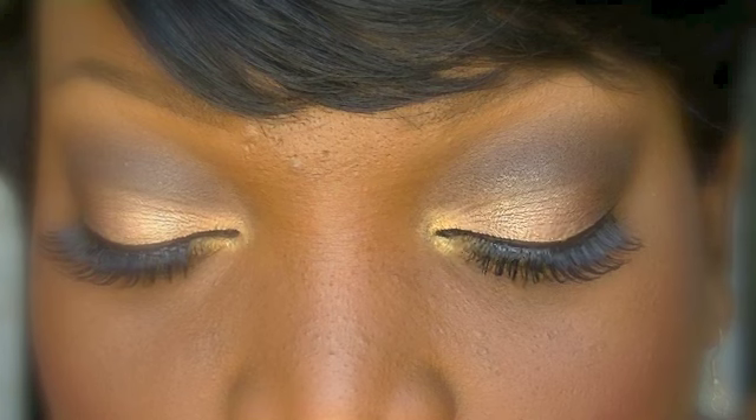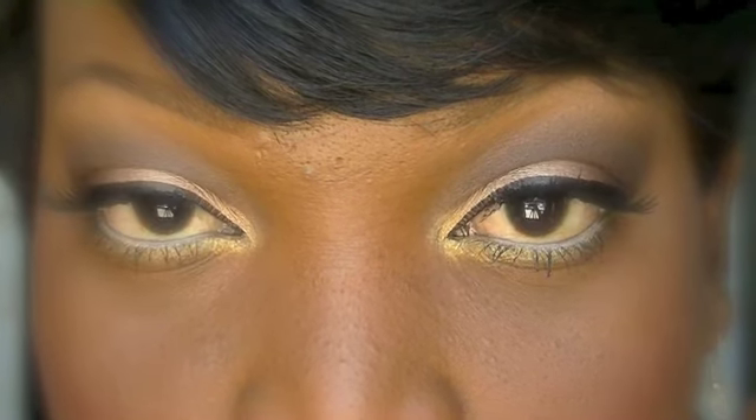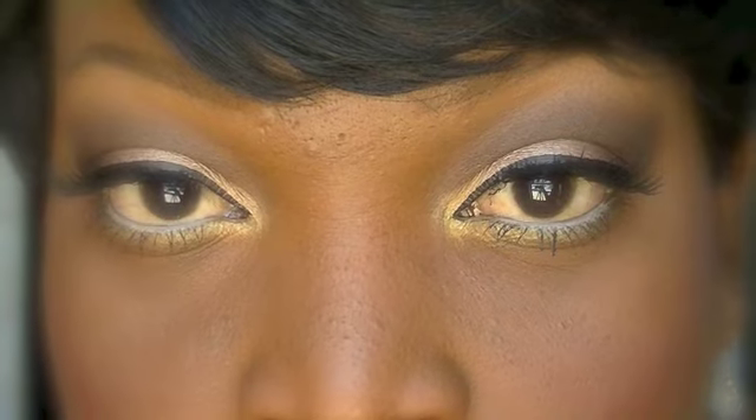Here are the eyes up close — very pretty, very sexy, and very soft, especially for the holiday season. I really hope you guys like this tutorial. Don't forget to thumbs up this video if you want to see more holiday looks, and I'll talk to you guys real soon. Bye!